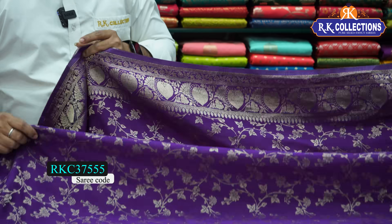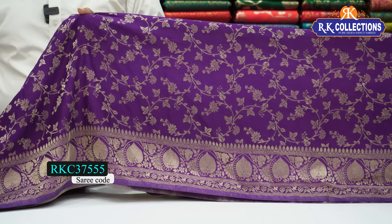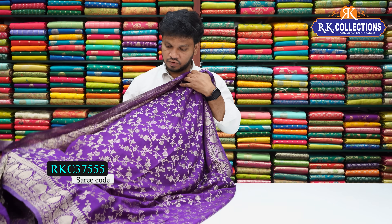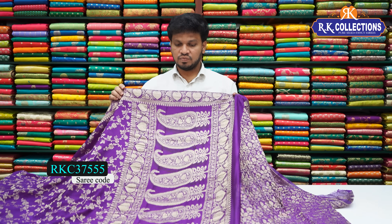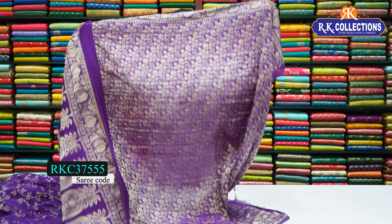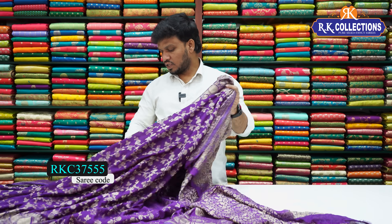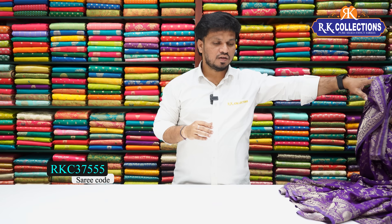The self combination blouse and self combination borders are very trending. The shoulder border has a small turning creeper with tiny leaves and flowers — a small border pattern. There are leaf borders at the shoulder with full joil work, all-over design with no gaps. Full all-over work, cost rate only ₹2530. Complete gold zari weaving on the border. The design starts from the saree beginning up to the pallu — a heavy pallu with complete buta design, and a heavy rich blouse.